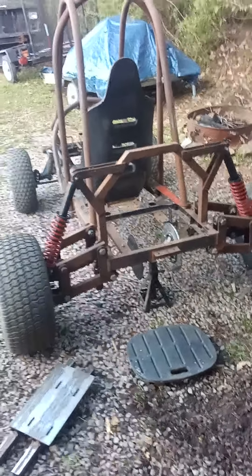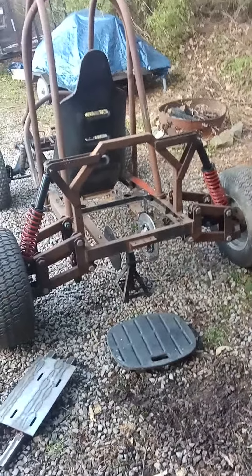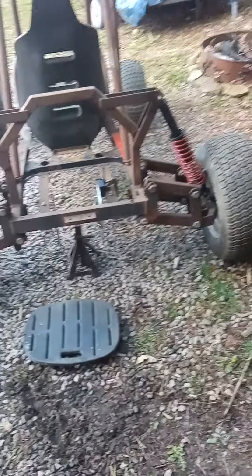Hey guys, welcome and welcome back to the channel. Wanted to give you an update on the Bull Banded Sprinter FL250. I've got both of the shocks cut and put on there, just doing the mock-up right now.